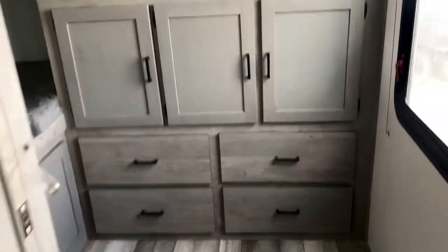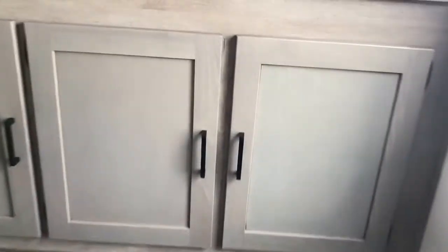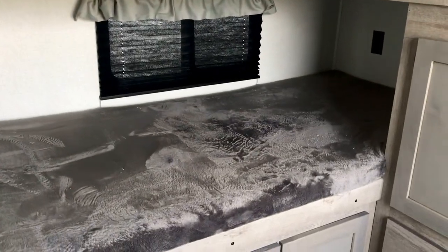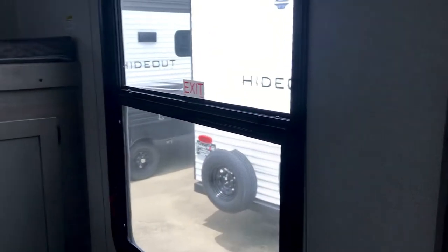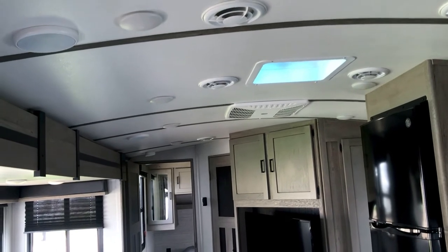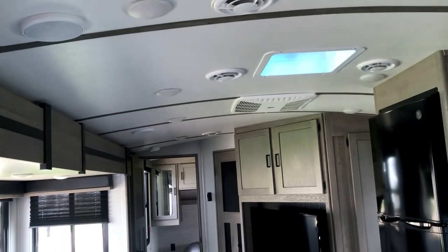When you walk into the bunkhouse you are just bombarded with storage — places to put stuff everywhere, a cabinet door, and four drawers. The lower bunk is easier to get in and out of and is wider. Then you've got two bunks up top, and each one has its own window, which is a nice touch. There's also another large window on the wall.